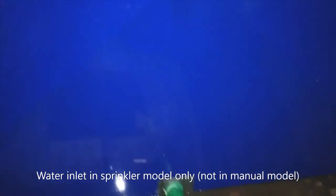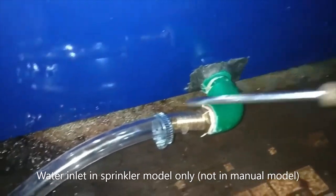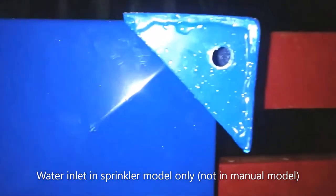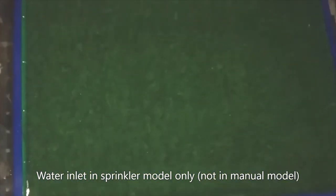Connect the drain pipe and water inlet pipe. It's very easy to install. Use the height adjuster if required. The overall weight is around 5 kg. Place the grass mat over it.